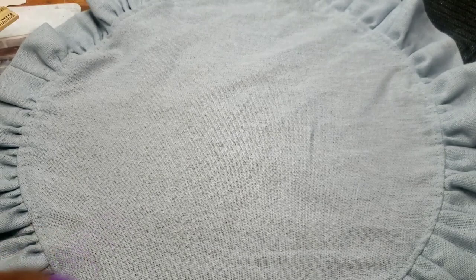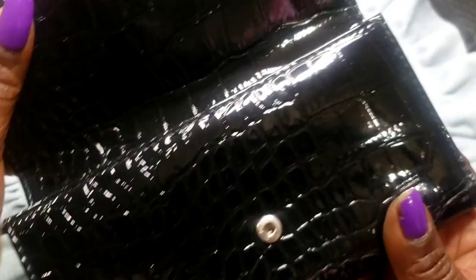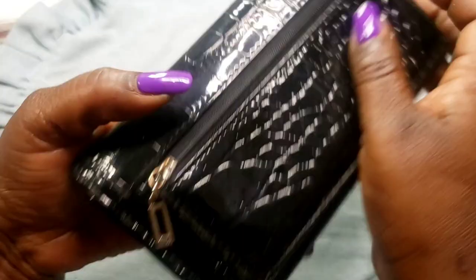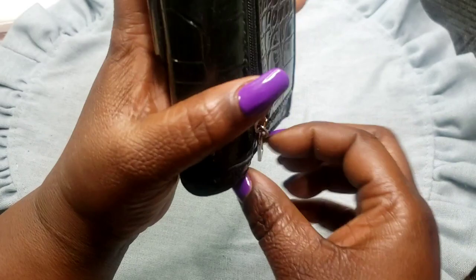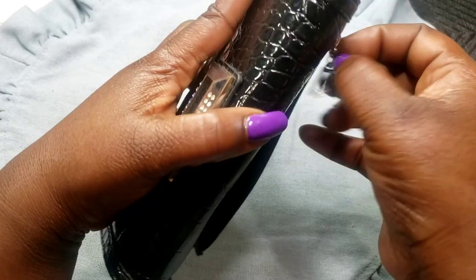Last but not least, we have this guest wallet. It has a little strip of wear and rhinestones are all there. Here's the inside — it's got an inside pocket, another pocket for your checkbook, a little wear here and there but not very noticeable. Here's the back — a little discoloration, and a zipper pocket. There's a feather in there! Two dollars.